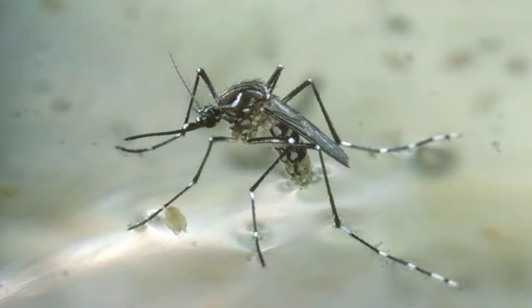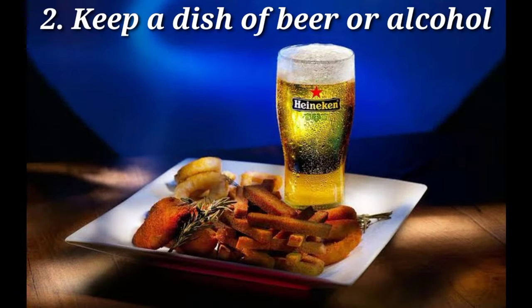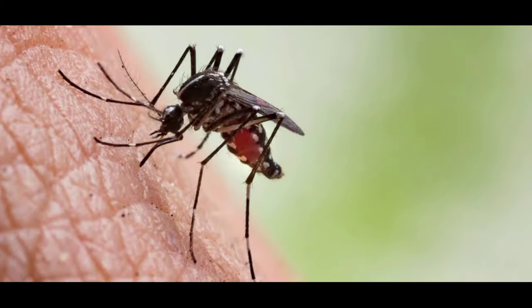While sunlight keeps away mosquitoes to a certain extent, they are much more active after dusk. To get rid of mosquitoes inside the house, you can stop them from entering. You can buy door strips online that will block the space around your doors and windows from where mosquitoes can enter the house.